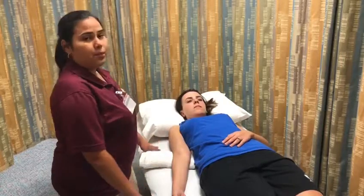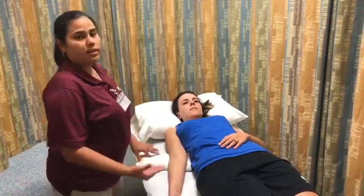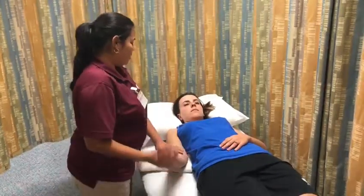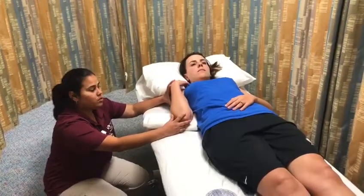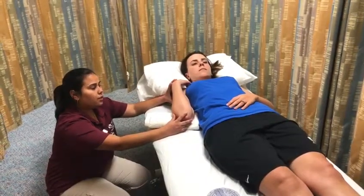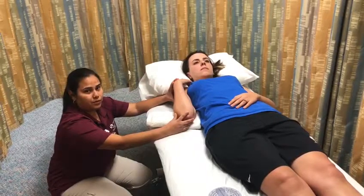First of all, you're going to place the patient in the testing position, which in this case is supine. Then you're going to move the patient through the available range of motion, determine the end feel, which is soft, and make a visual estimate of the range of motion, which in this case is 150 degrees.